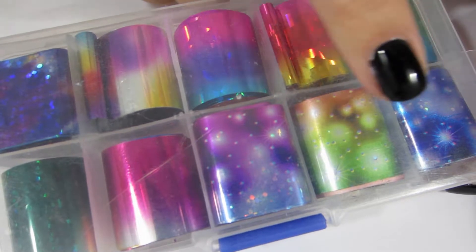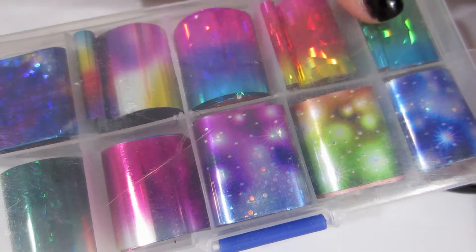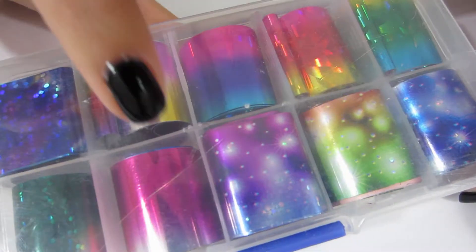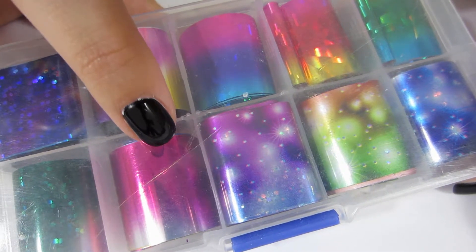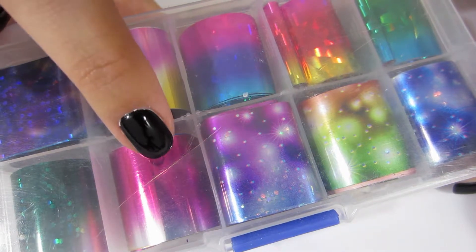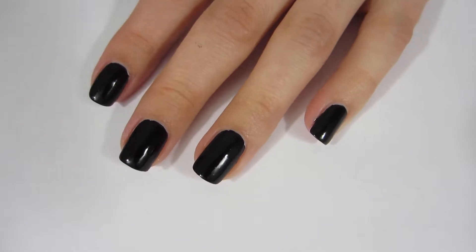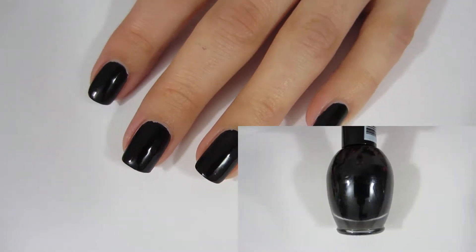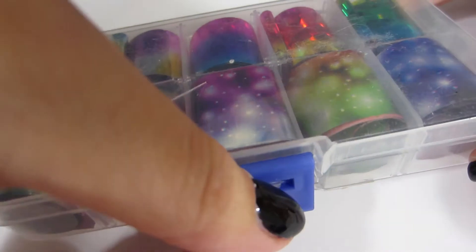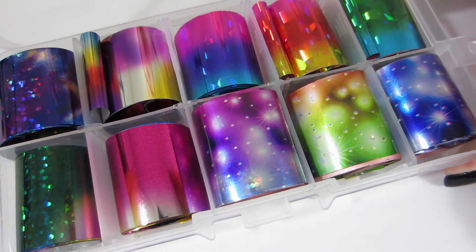First of all, the foil comes in this really cute little case and you get 10 different foils, and each piece is super long, so if you buy this you will have foil for the rest of your life. I dented mine because I dropped a bottle of nail polish on it — it actually came nicely packaged. I also painted my nails black because foil really stands out pretty on black. Let's open this foil — oh, isn't it just beautiful? Look at those shimmers!